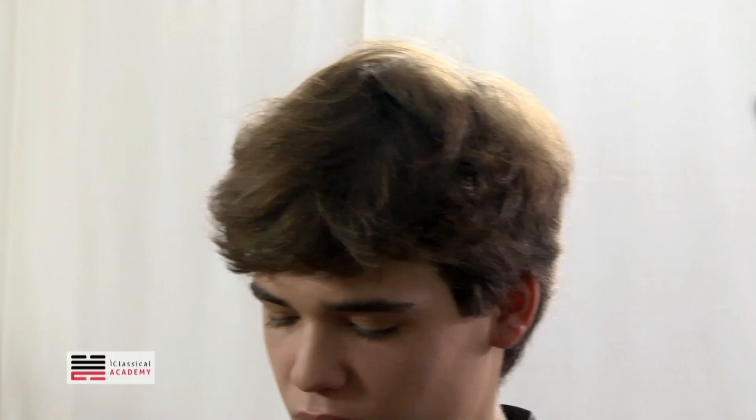Maybe I should use the left pedal? I'm not using it now, but I can — as a color pedal, I can. You can use it.